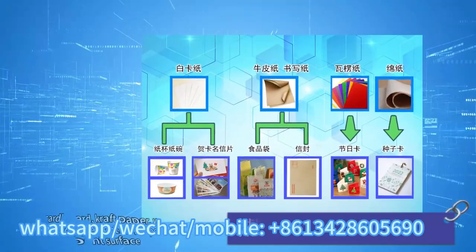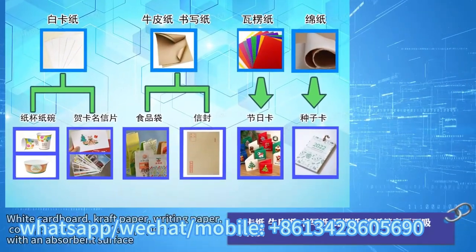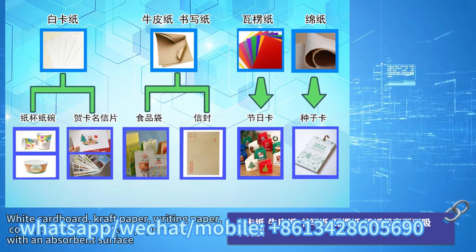Printable materials: white cardboard, craft paper, writing paper, corrugated paper, cotton paper, etc., with an absorbent surface.